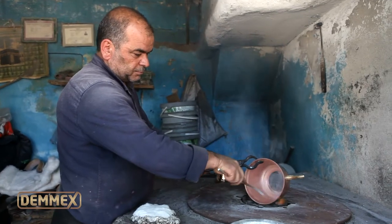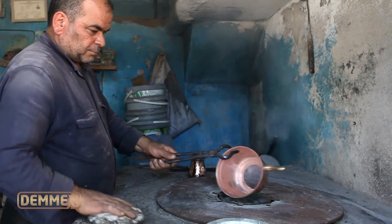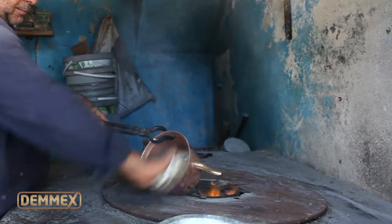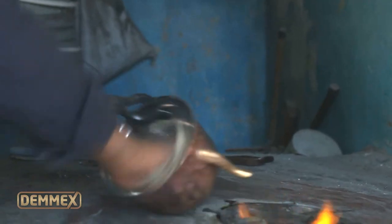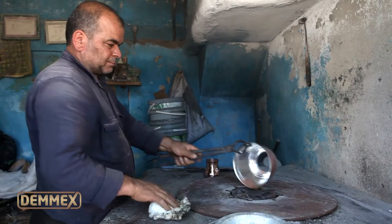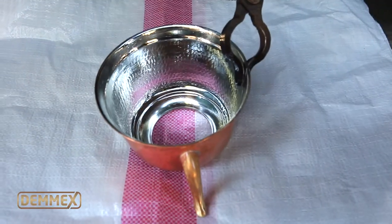Then it is hand tin lined with food grade pure tin. Since the pot is totally tin lined by hand, any visible streak on the tin lining should not be considered a defect. On the contrary, this is the proof of the hand manufacturing.